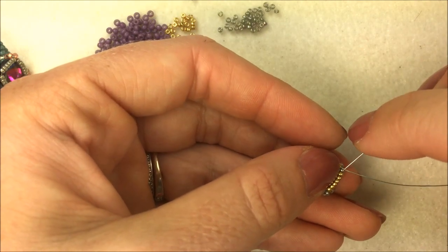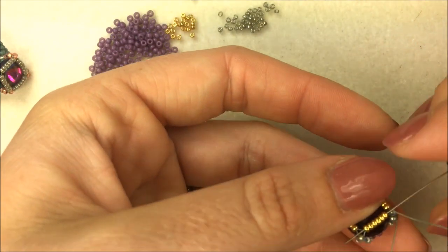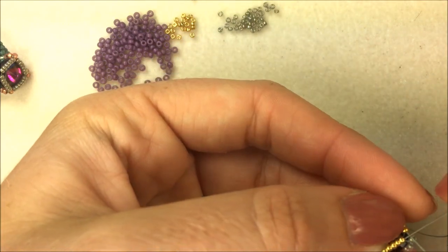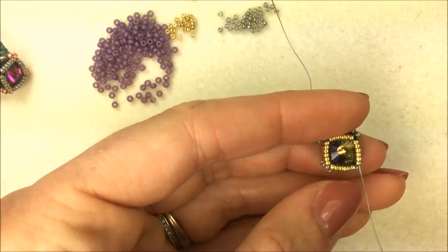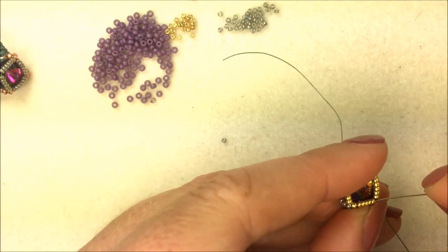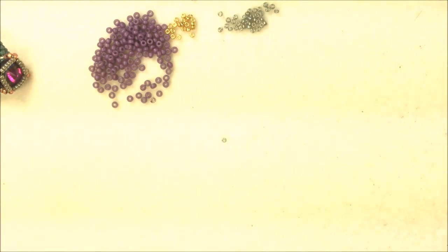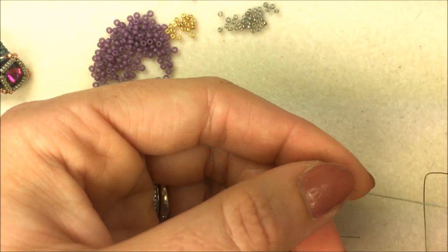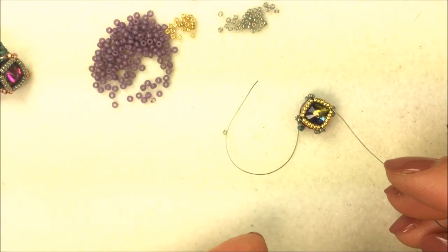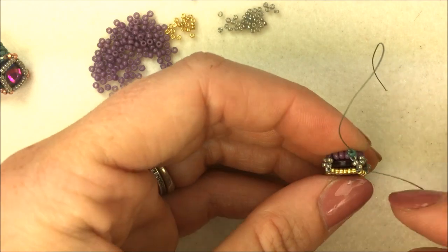To tighten it even more, sew back around that grouping of six one more time — sewing back through all of those lines of six. That's going to pull the Rivoli in nice and tight so there's no risk of it popping out at all, and also reduce the amount of thread you see. Once you're bringing it out, pull nice and tight and that will get all of those 15-0s nice and set inside there. Now you have that nice little solitaire setting. Give the corners a nice little tug so they sit nicely in place, and you have your baseline pulled along the back with those groupings of the 16 beads.